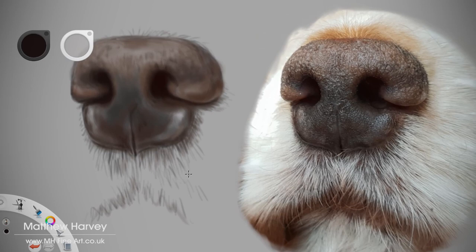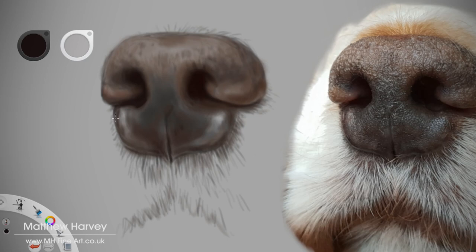Starting to add the darker tones now, and I always leave the highlights until the end. This enables me to better judge the balance of my painting.